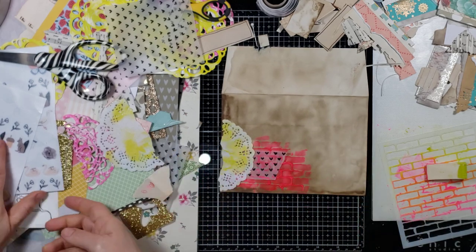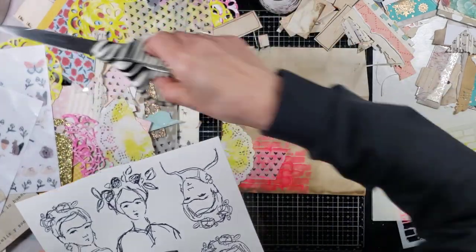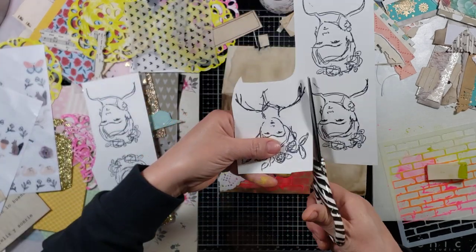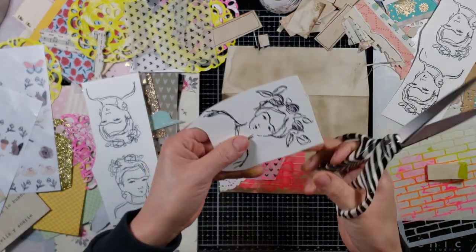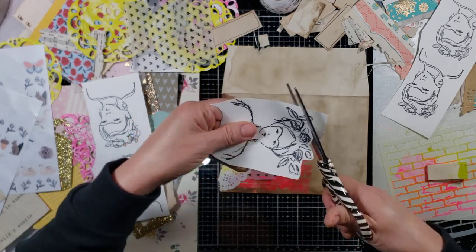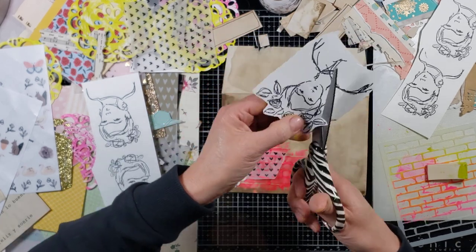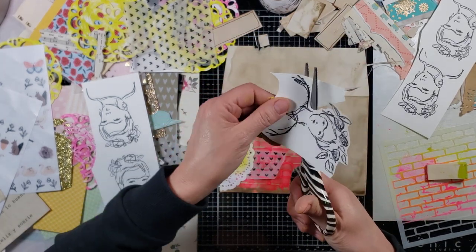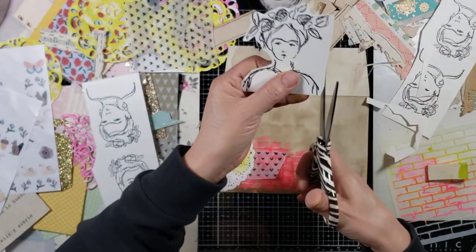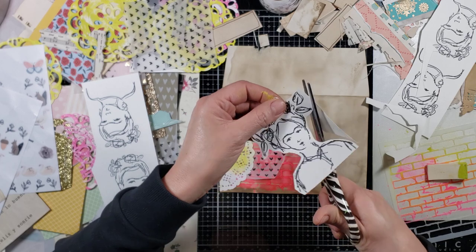Did I cut out another Frida? I don't think I did — let me quickly cut out a Frida. Which one? This one, okay. I think later tonight I'm going to stamp some more Fridas and fussy-cut them so I can have them ready.